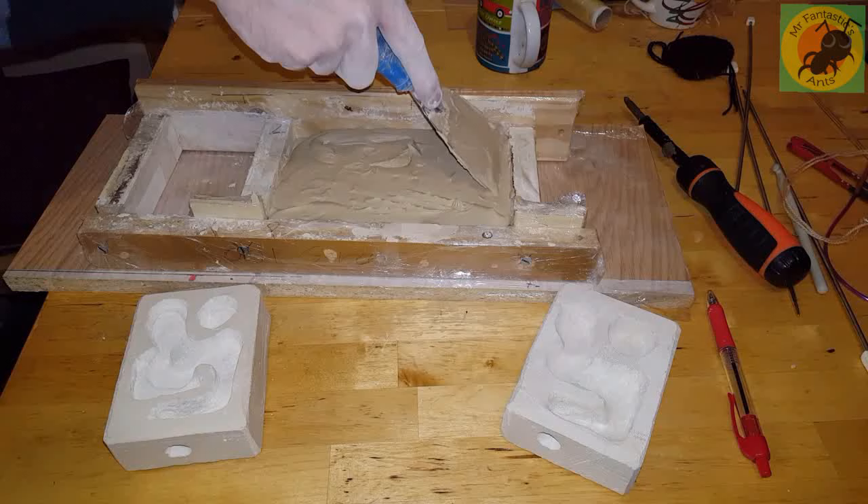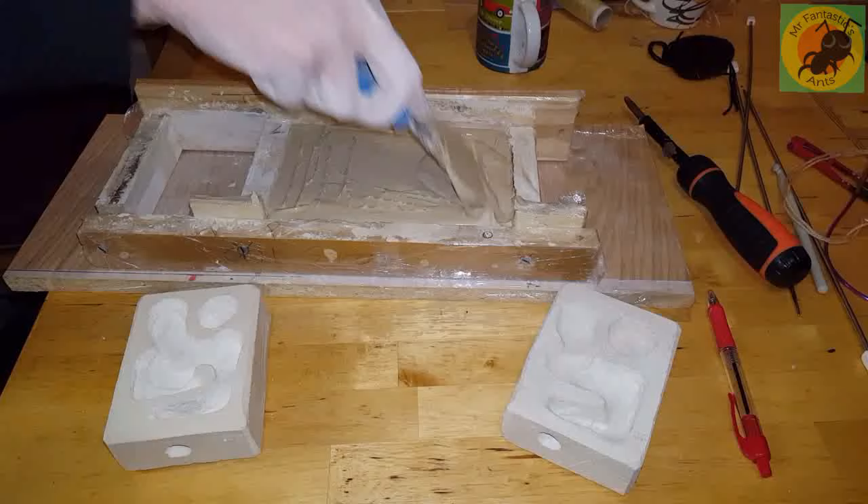I've also skipped the beginning where you're mixing — you can follow the directions on your particular brand of grout.